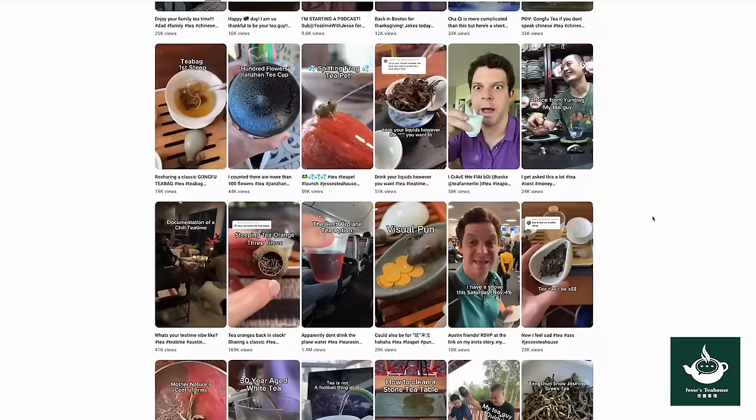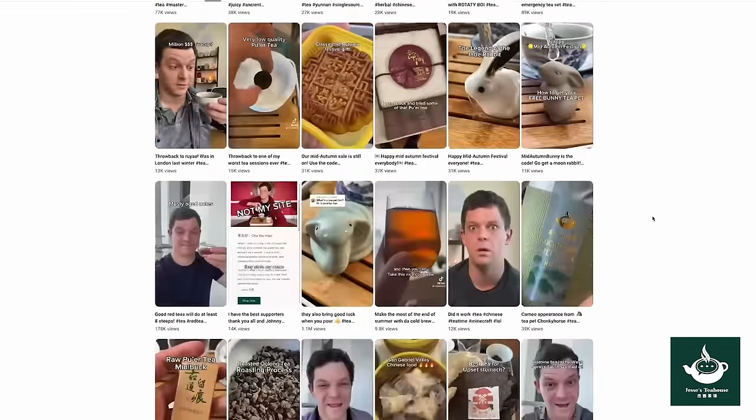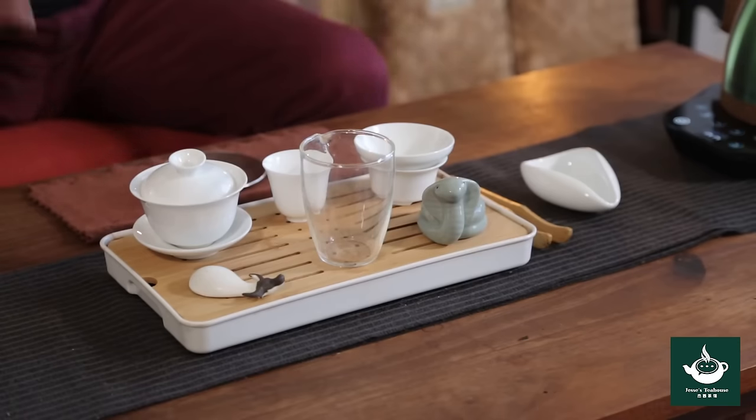I've made a couple hundred short videos over the last two years about Gong Fu Tea, and the number one question is always like, do you have one video where I can just see how everything works? And the answer was always no, because of the 60-second limit and the algorithm. So that's what I'm going to do right now. I'm going to take you through the tea table, everything on it, and show you how to do Gong Fu Tea all in one video.